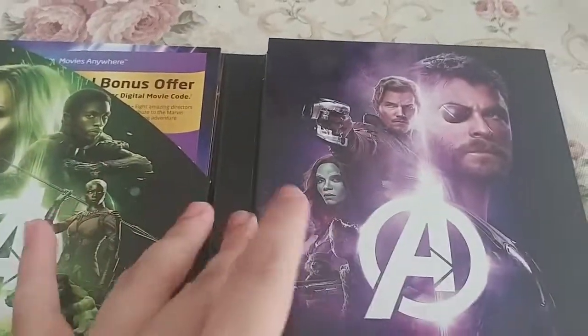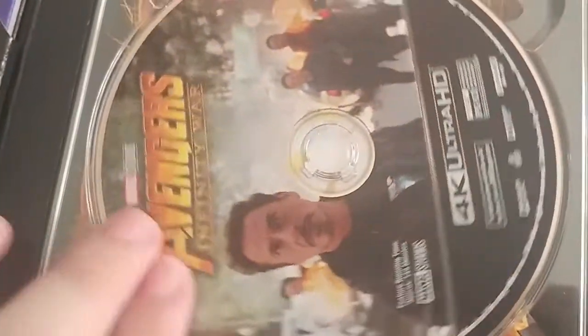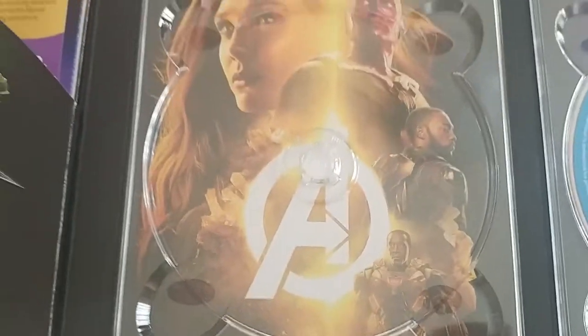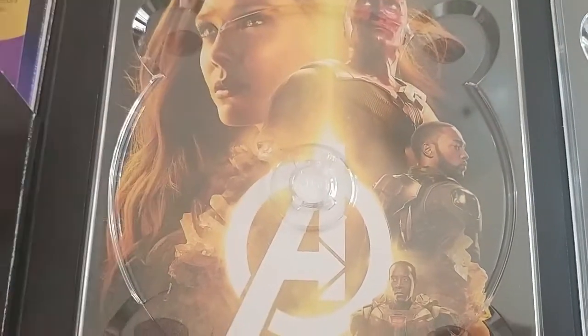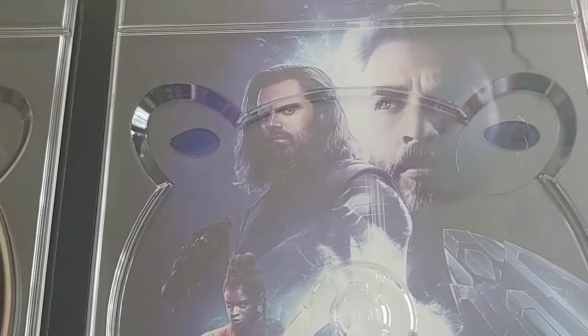Here's the digital movie code, here are the discs — the 4K disc and the regular Blu-ray disc. The Blu-ray disc doesn't have much, just a plain blue disc that says Avengers Infinity War. The 4K disc has a nice picture of Captain America, Wong, Dr. Strange, and Bruce Banner. Underneath the discs there's a nice picture of Scarlet Witch, Vision, War Machine — his name is James Rhodes — and Falcon. On the other side there's Captain America with his shield, and also Nebula and Mantis.